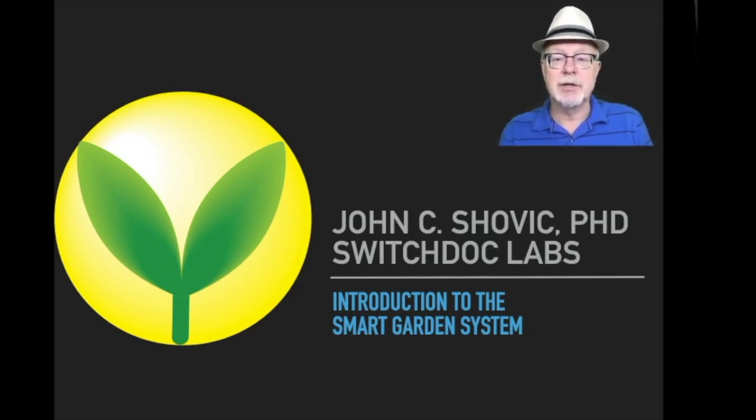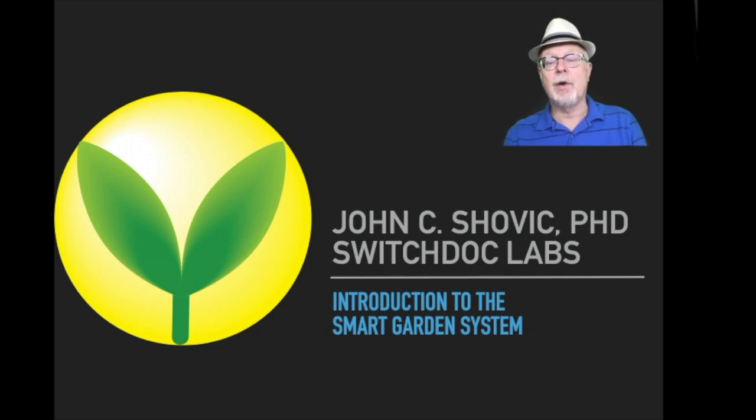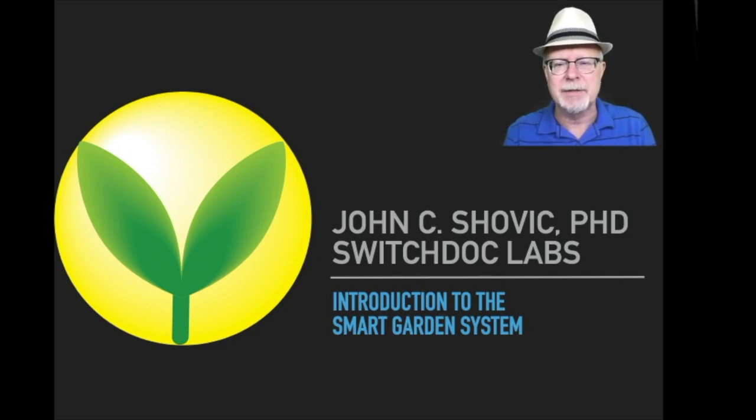Hello everybody, I'm Dr. John Shovic and I'm the CTO of SwitchDoc Labs. I'm here today to talk to you about the smart garden system. I'm going to give you an overall view of the system and be a little more technical than in some of the other presentations to give you a better idea of how you can modify and change these things. So if you've watched the quick introduction, you're going to be getting all of that plus a little more information.